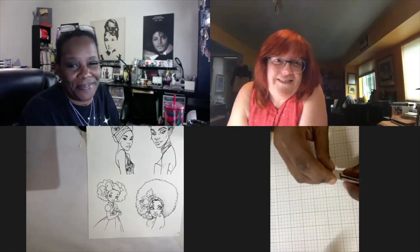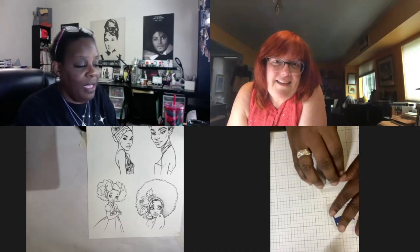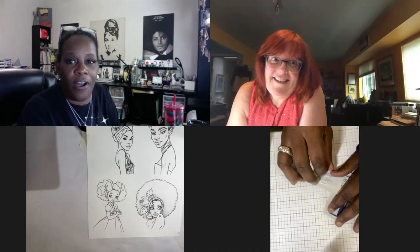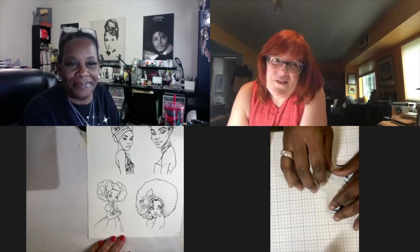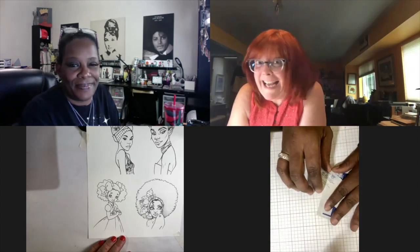Thank you so much, and thank you again for hosting me. This is going really well. This whole Cast the Brush initiative is just awesome. So much fun. And I'm really looking forward to seeing everything that you share over on my account.